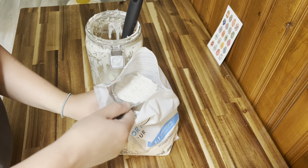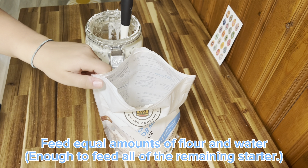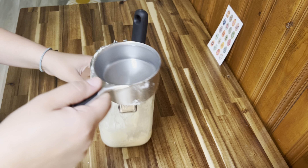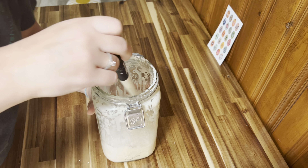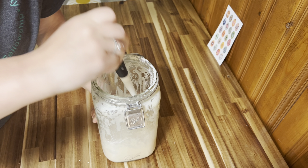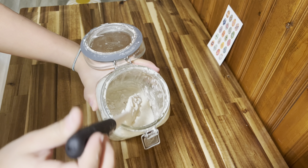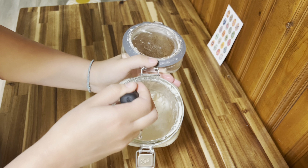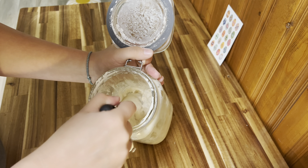I will usually look at the amount of sourdough I have left in my starter and eyeball about how much is in there. Currently I thought there's probably about a half a cup of sourdough in there already. So to feed it I'm going to take one cup of flour and one cup of water, because that is more than what I currently have. That means all of the little hungry microorganisms in there will be fed and will be receiving enough food to make it happy.